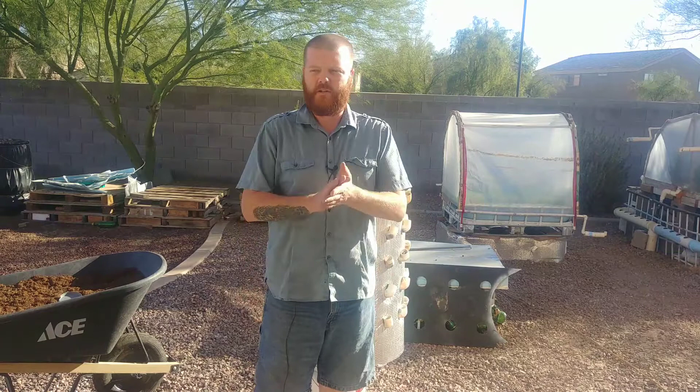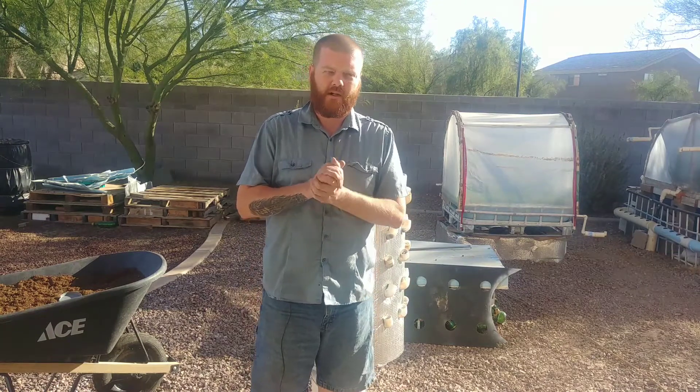Welcome back to another DIY video. My name is Todd Larson and I like to do DIY gardening builds. Today I'm going to recycle or reuse one of my high pressure aeroponics towers and turn it into a composting tower.